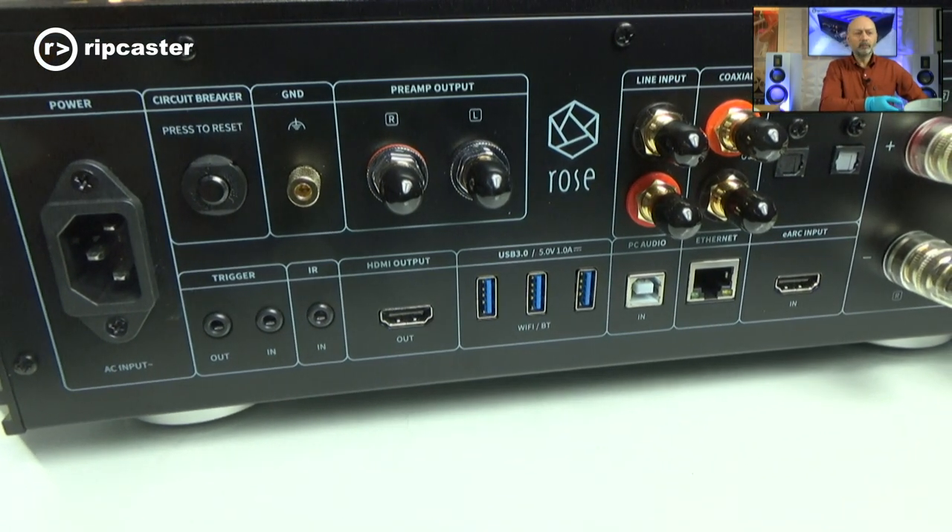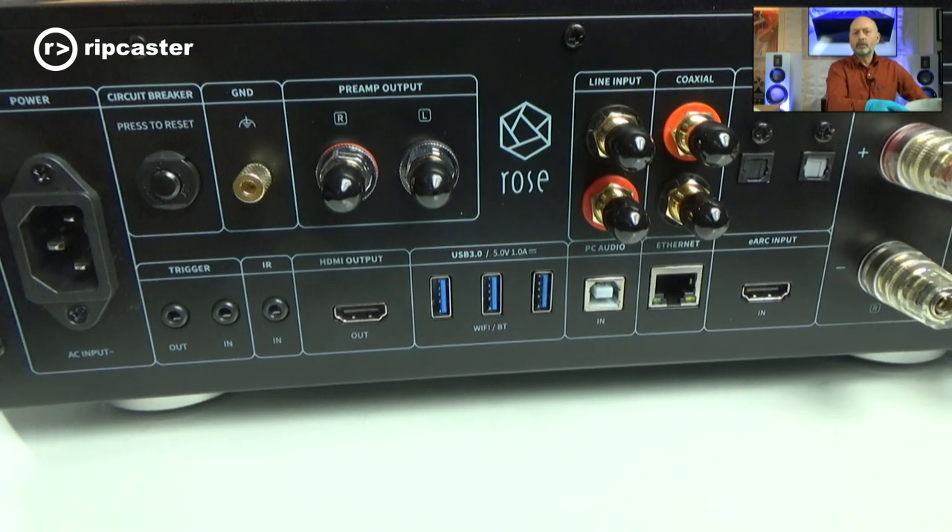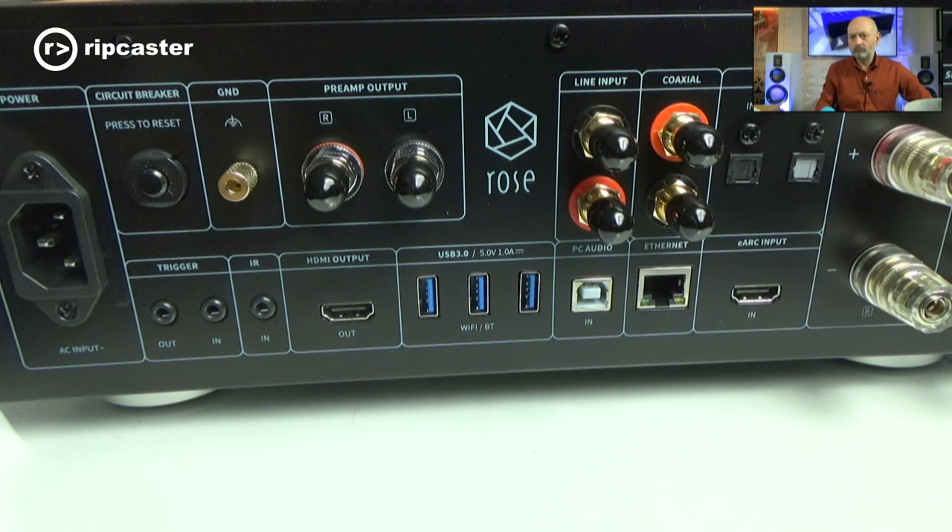We've got pre-amplifier outputs, left and right unbalanced, which can be used to connect an external power amplifier in addition to or instead of the built-in one. Below that is an HDMI output — we'll demonstrate this later — which shows the content from the screen on an external display. Next to that are some USB inputs for storage devices, and one designed for the Bluetooth/Wi-Fi antenna, since the solid case makes internal wireless reception poor. Rose's solution is to provide an external USB Bluetooth Wi-Fi antenna.